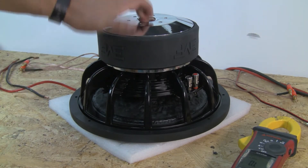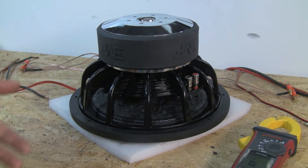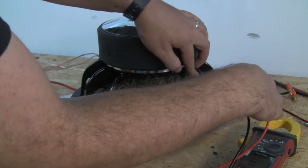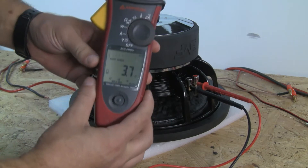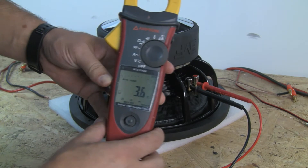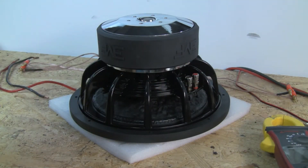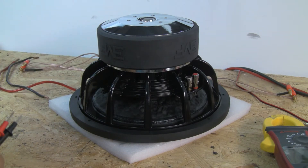This is one of our low-baller 12s. Our entry level comes in a dual 4 and a dual 2 ohm. This one in particular is a dual 4 ohm. We connect the DMM right there and we see 3.7 ohms, 3.6 ohms — that's a nominal reading. So each coil is going to read 3.6 to 3.7 ohms as a normal thing.